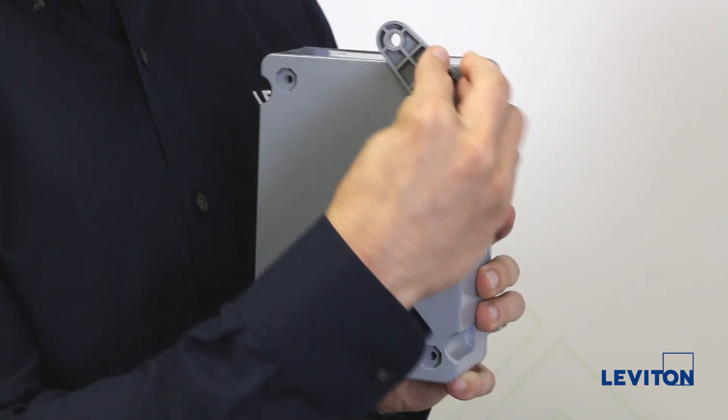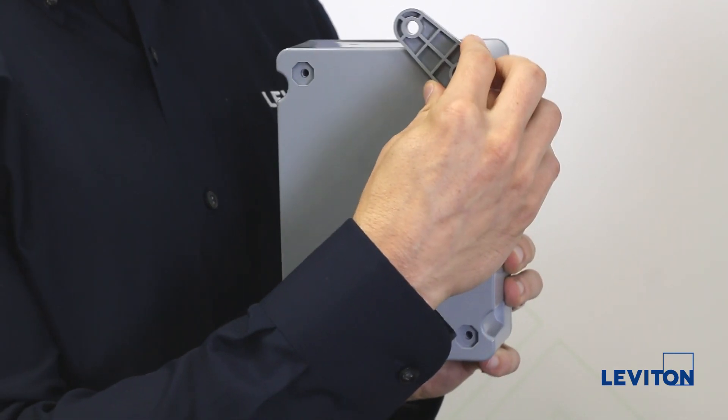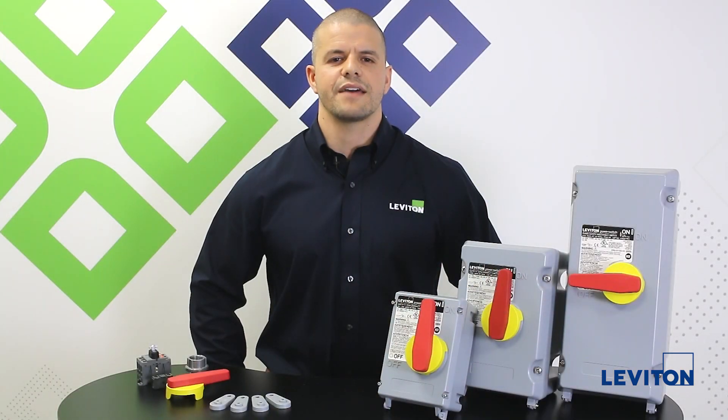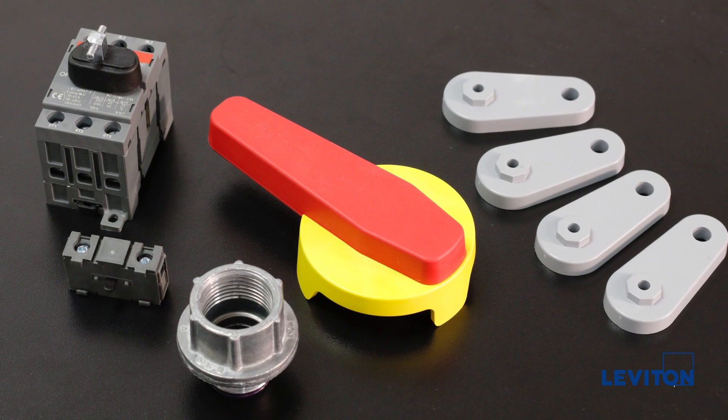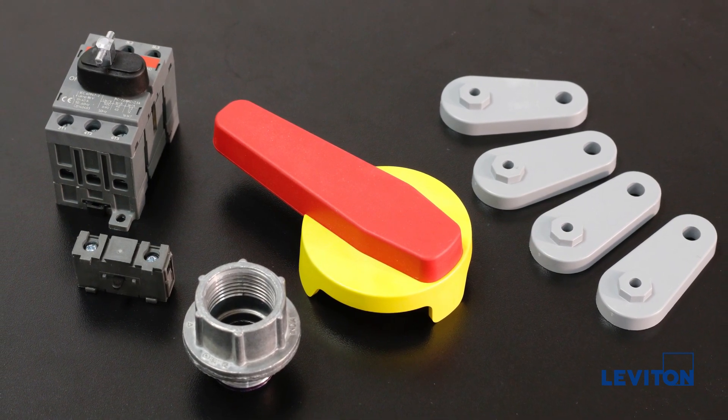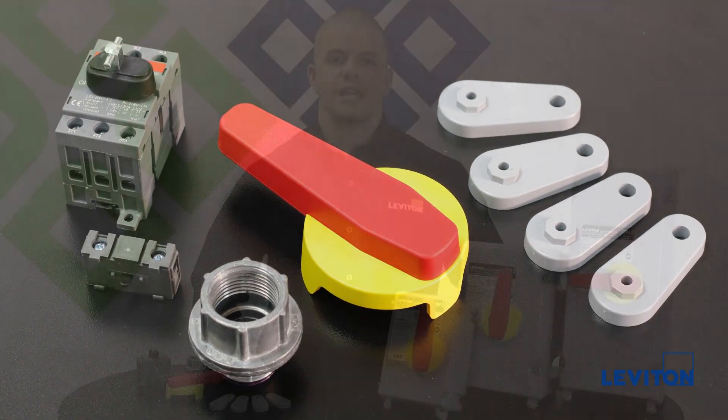They're also allowed to be installed in several different positions. Lastly, these switches have the highest short circuit current rating for added safety in the field. We have accessories available for all amperages including auxiliary contacts, mounting feet, conduit hubs, and field replaceable switches and handles.